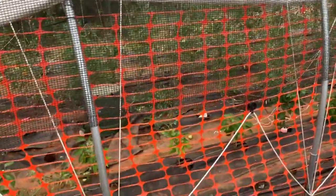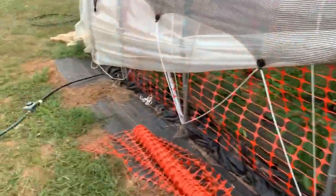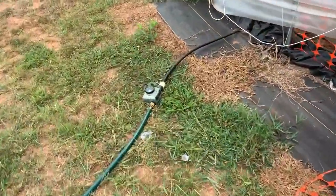Still got to do the other side, which we'll try to get to this week, and let's get the irrigation on.